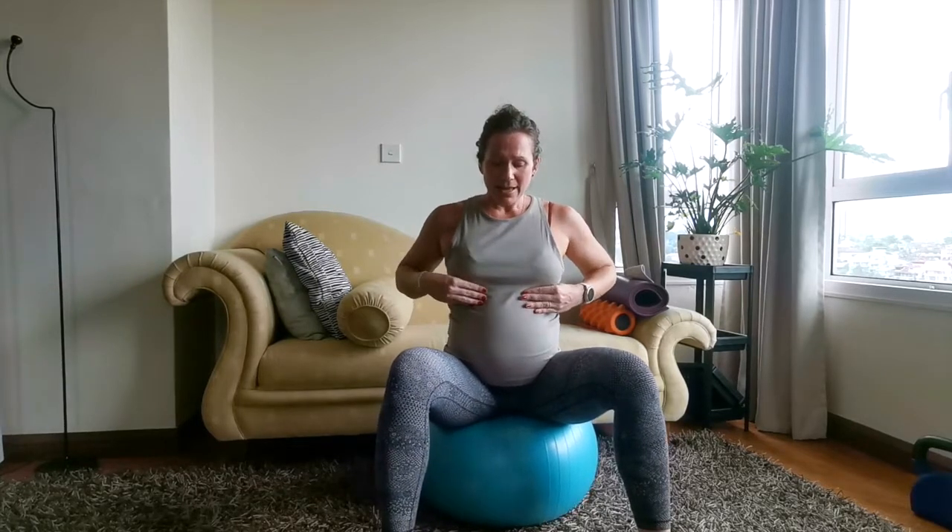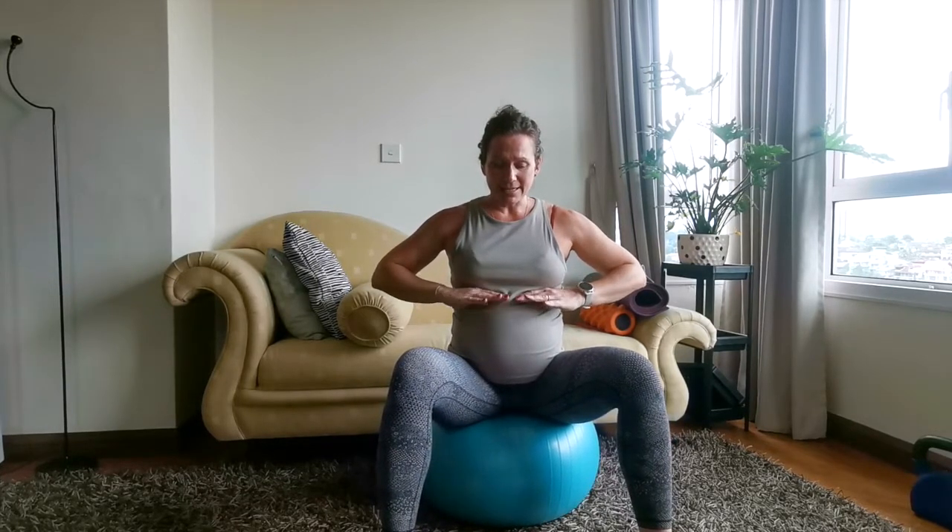Today I'm sitting on a ball. This is just to help give you a little bit of feedback to feel the pelvic floor expansion, because as we breathe in, the inhale, your diaphragm is extending down, pressing the abdominal contents down and out slightly.